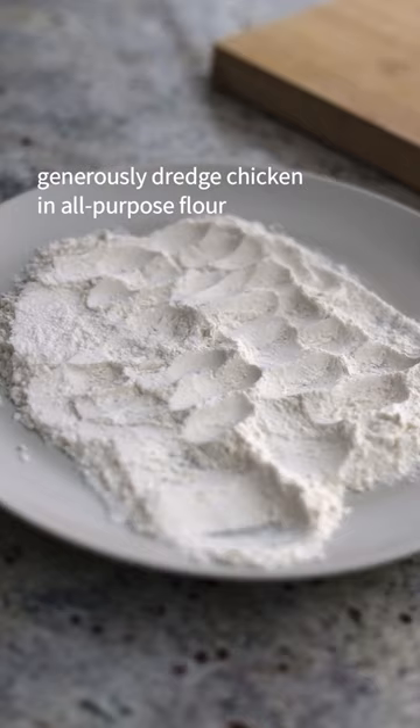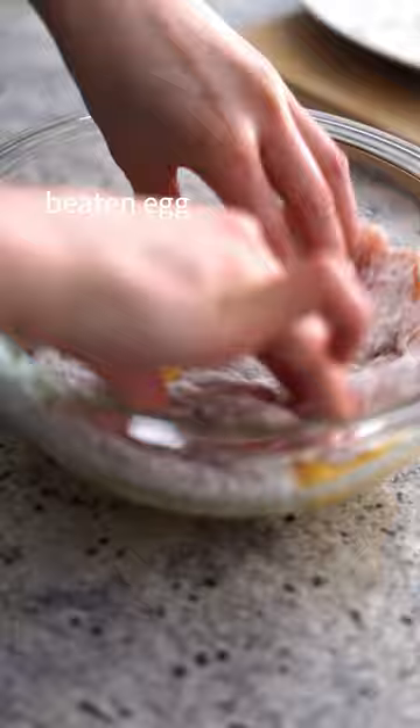Season both sides with salt and black pepper. Generously dredge chicken in all-purpose flour, then your beaten egg and your panko breadcrumbs.